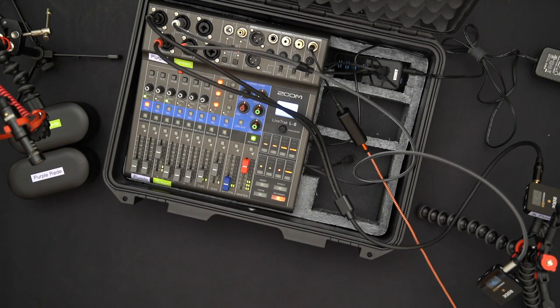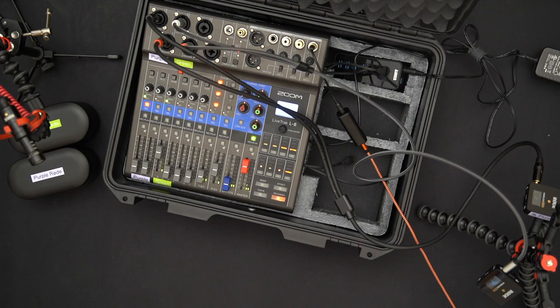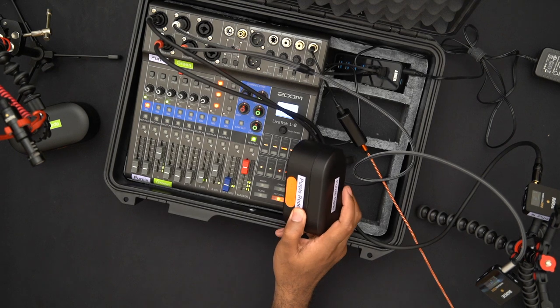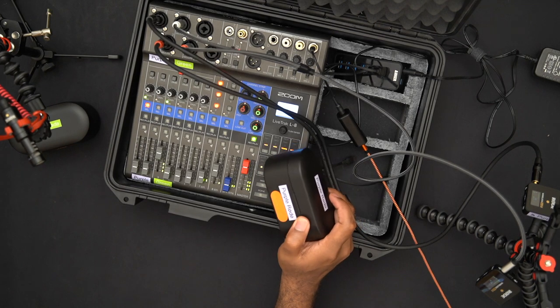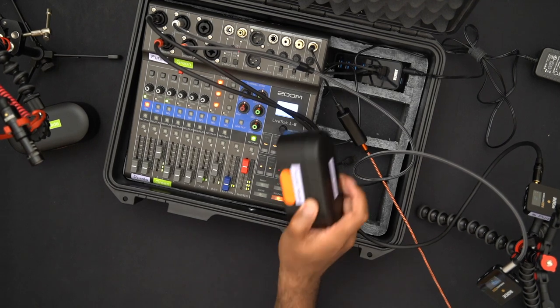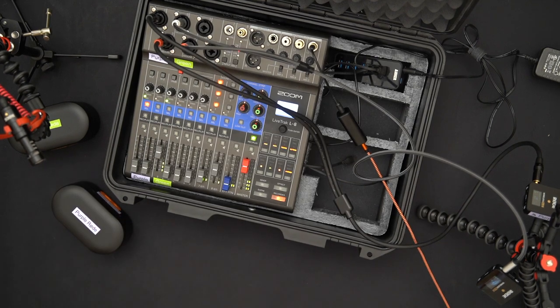The downside is I have to carry two bags — this box plus a second bag with all the stands — which is unfortunate. However, another benefit of going dual Rode is that if my podcasting collaborators don't want to use shotgun mics and just want to clip the Rode mics to their lapels, we could realistically do the whole podcast with just what's in the box, no second bag needed.